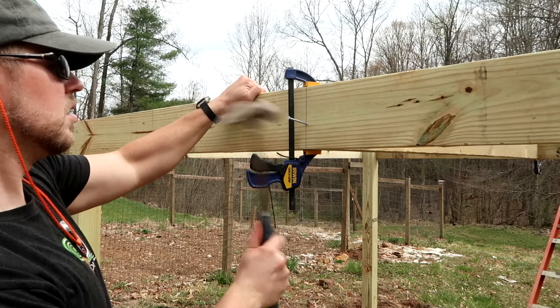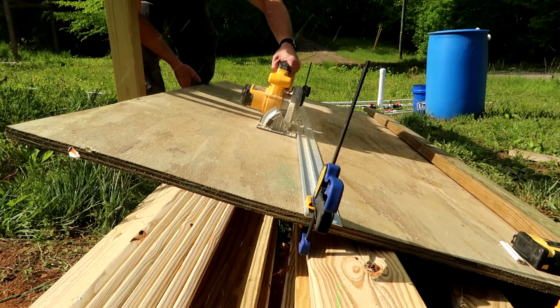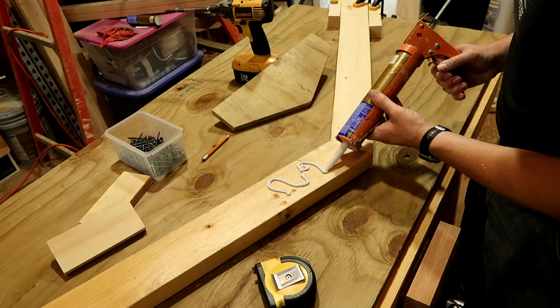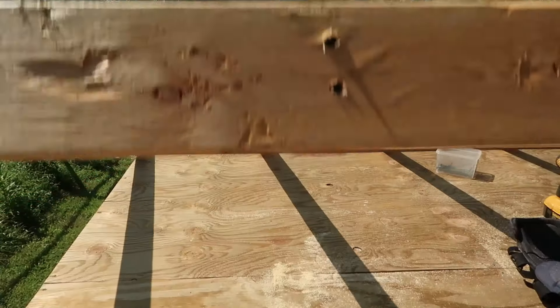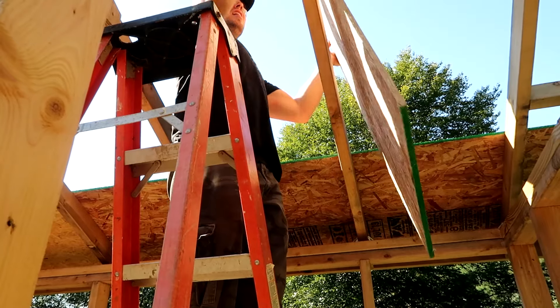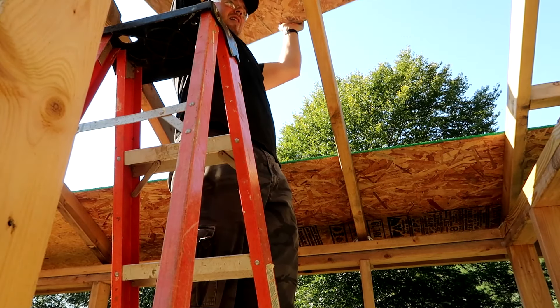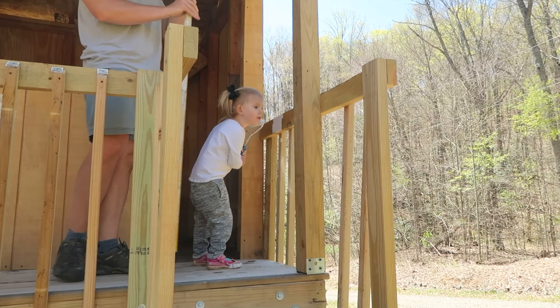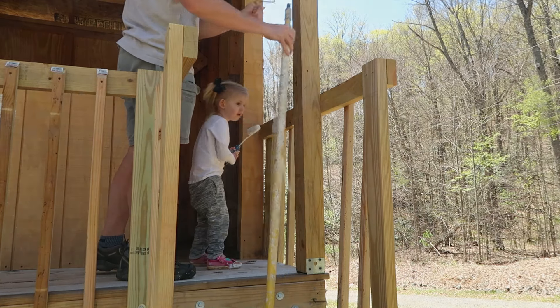Hey, I'm Seth Johnson with Land House and you are watching the Playhouse Build Series. In this video, we are getting the base of the Playhouse built. Hope you enjoy.